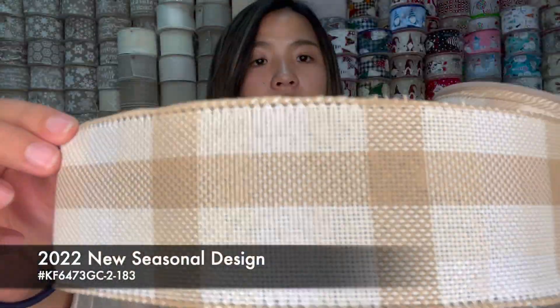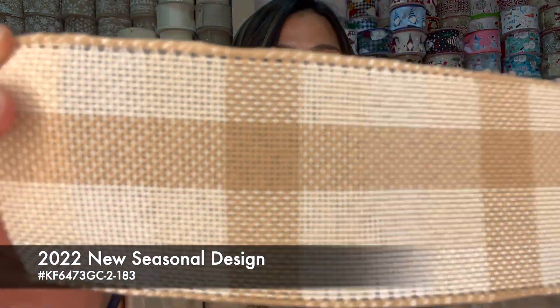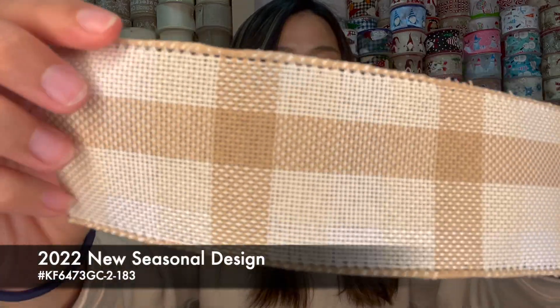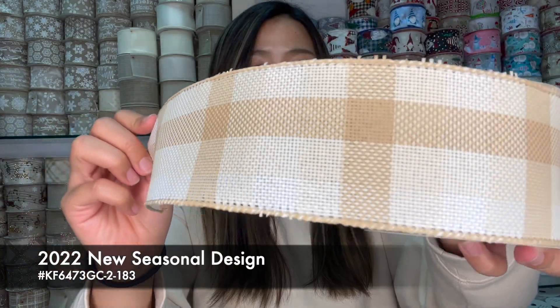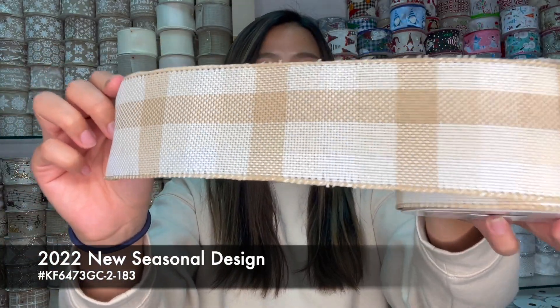Same series but with a much more different combination of color yarns. You can see it's still the loose weave, but it was a little bit khaki, ivory, white — very elegant color. Very good for everyday gift wrapping or even a simple holiday, but not very Christmas vibe.